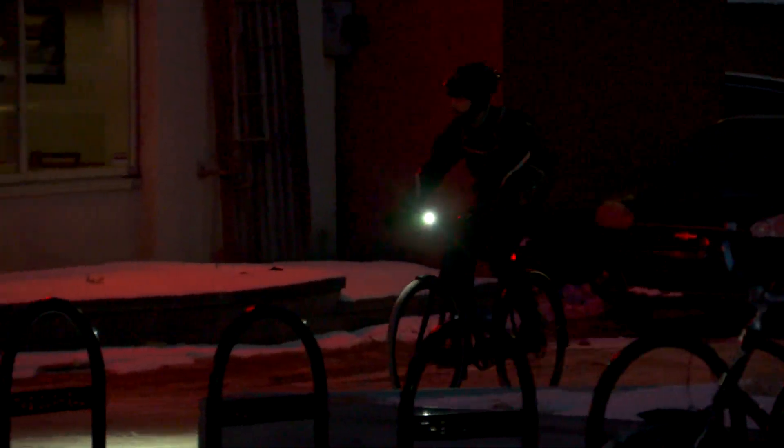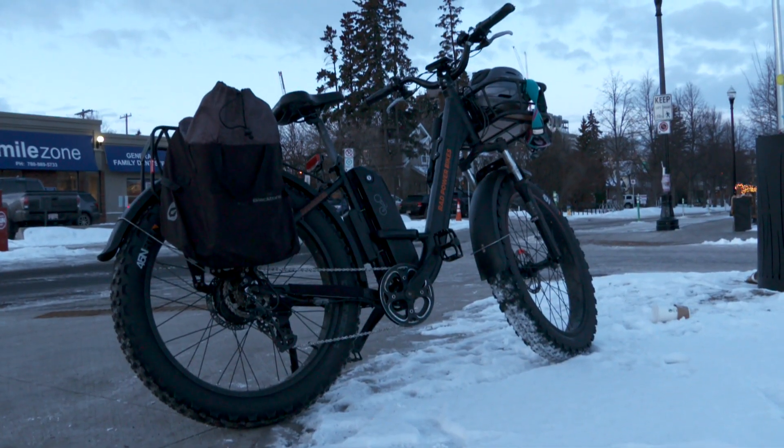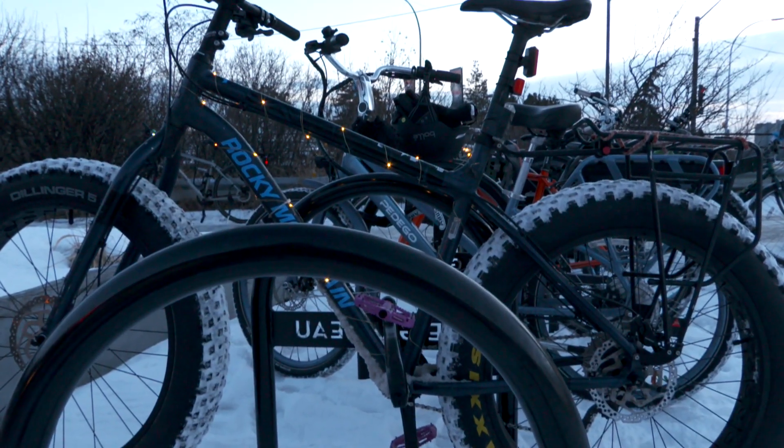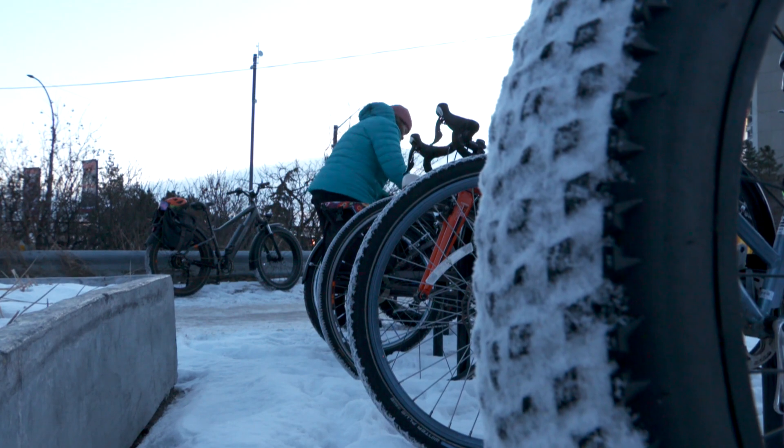Winter riding is definitely quite different from summer riding. Everything is a little bit harder on the bike and on yourself as well, clearly because it's a lot colder.